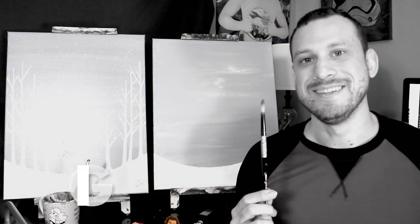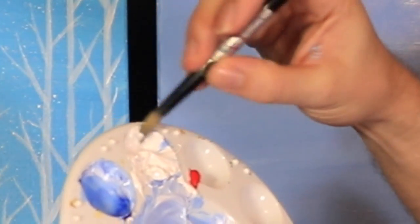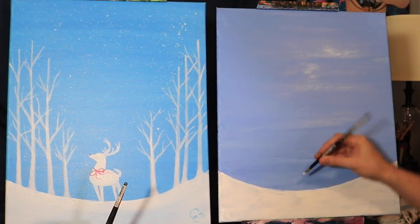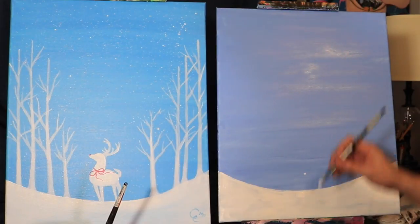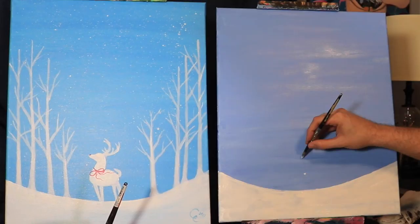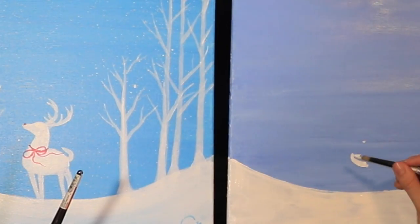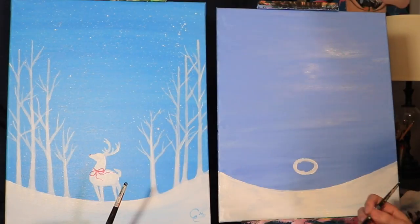The next brush and color we're going to be using is pure white yet again. With this white paint, let's find the center of the canvas and go to the top of the foreground. Let's go up about two inches and make another little puntito, and then we'll go up another two inches and draw yet another puntito. We can just go ahead and draw an oval where those two points will be the top and bottom parts — this oval is going to be wider than it is tall.